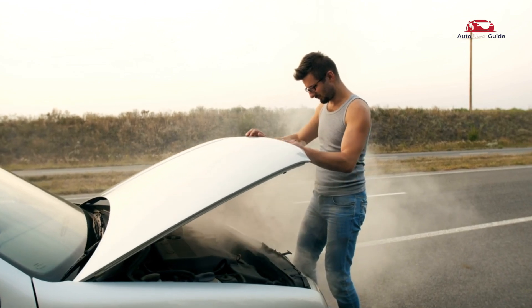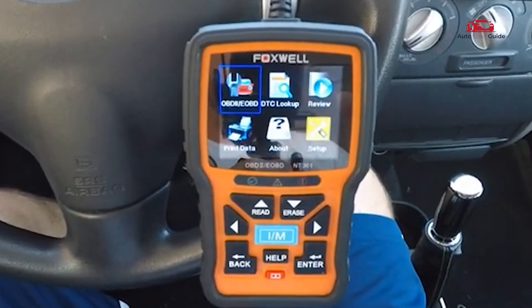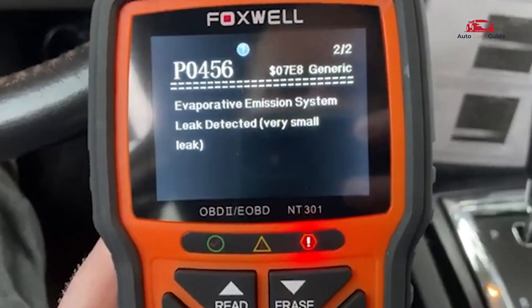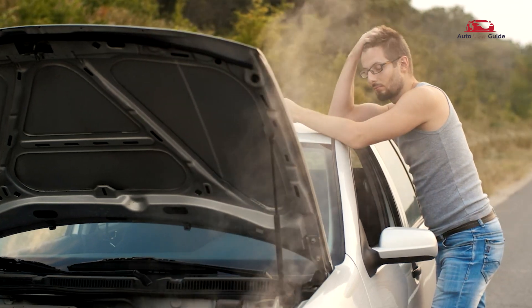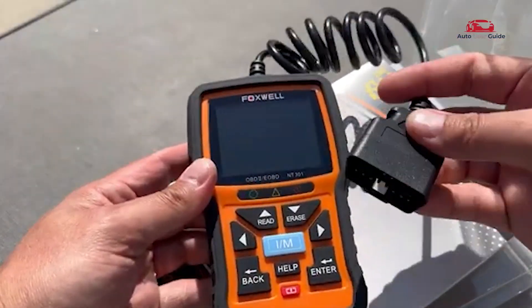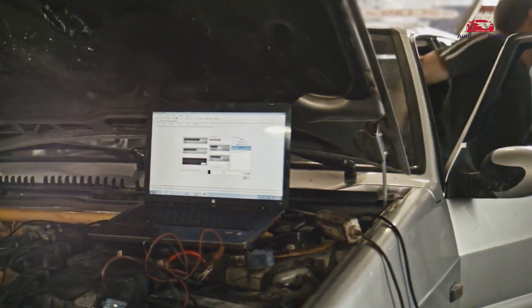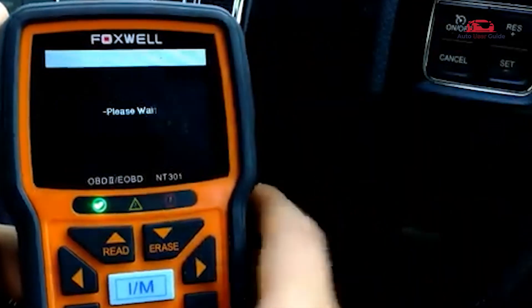Looking to troubleshoot car issues on your own? How does the OBD2 Scanner Code Reader make it easier to understand and fix engine codes? Today, we're diving into a must-have tool for car owners and DIY mechanics — the Foxwell NT301 Car OBD2 Scanner Code Reader. If you're tired of paying for costly diagnostics, this compact tool is about to change the game for you.